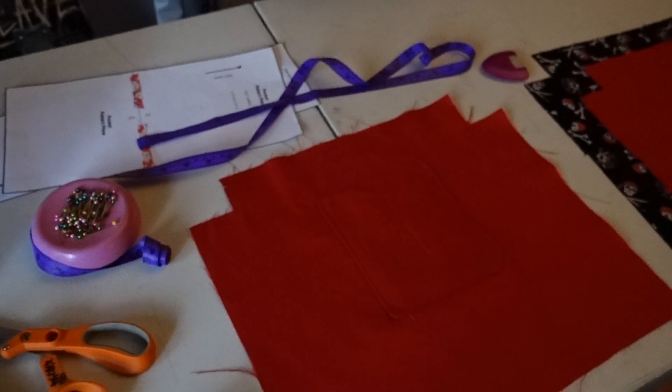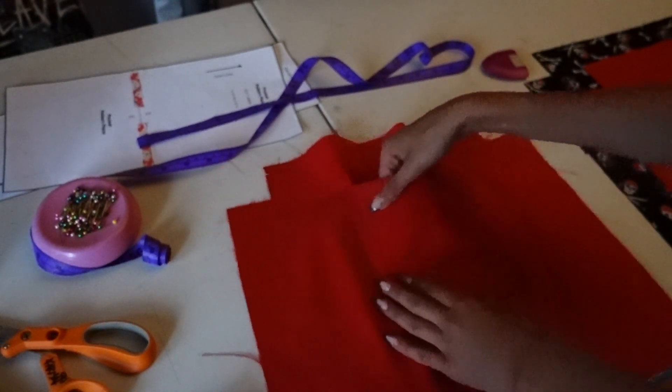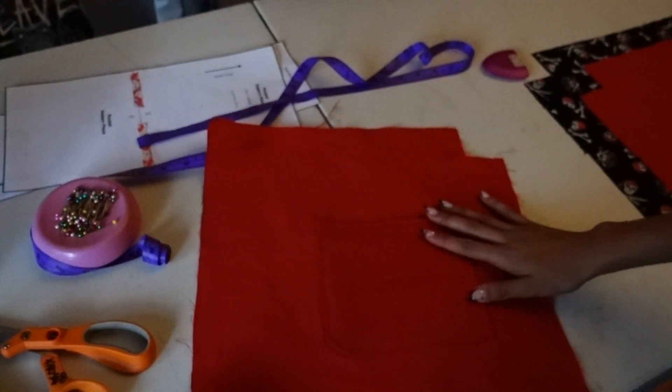I messed up big time. I did the pocket upside down — it's not supposed to be sewn on the bottom side. I need to take off the pocket, so hopefully it's easy to seam rip. I definitely messed up the bag. I'm going to need to get more fabric and go to the fabric store to buy at least half a yard, because the leftover fabric I have isn't enough. When I tried seam ripping off the patch, it just created little holes in the bag, and that's not going to look professional or good at all. I'm going to redo the pocket with a new piece of fabric.